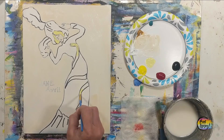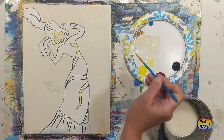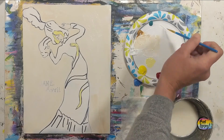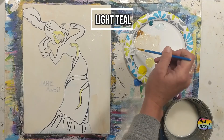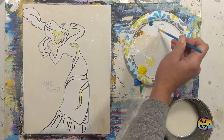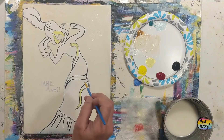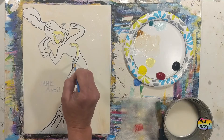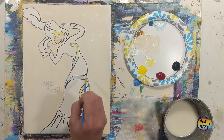Light pressure — if you happen to go outside the outline that's okay. The rest of her dress is black so we can reshape anything as needed. Now we're going to clean the brush and move over to light teal, which is white with a little bit of teal in it. We're going to fill in the rest of the snake and do a little bit of blending from this teal into that yellow.